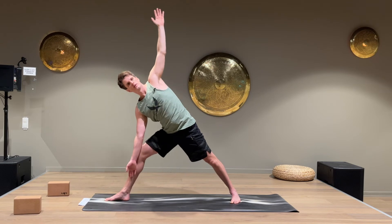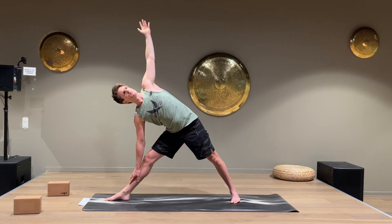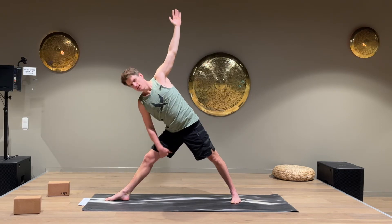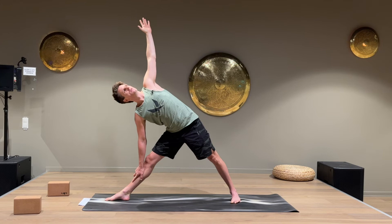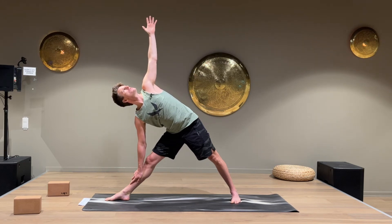Keep the arm up, come up with a straight leg, and put the hand down into a triangle pose. You should feel a good stretch on the inside and in the hamstring as well. Keep breathing, and if you can, look straight up.